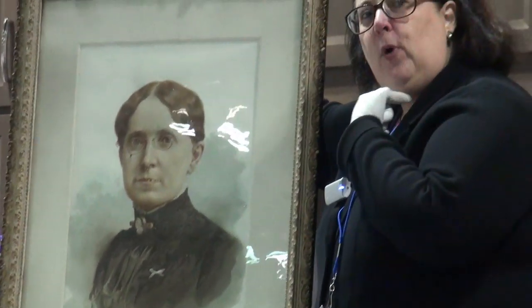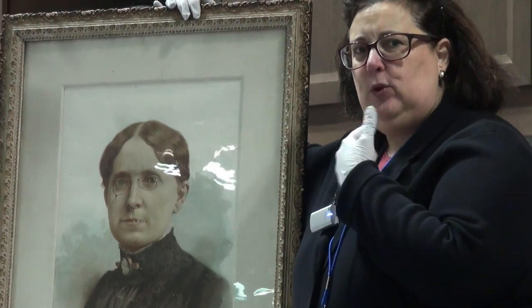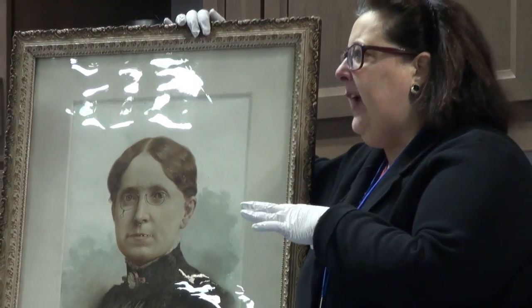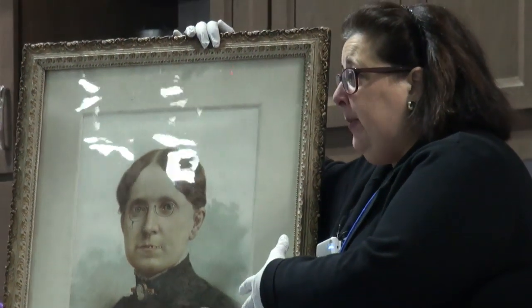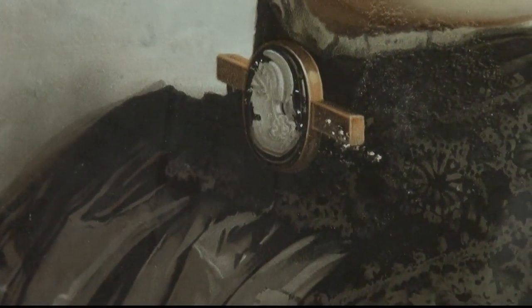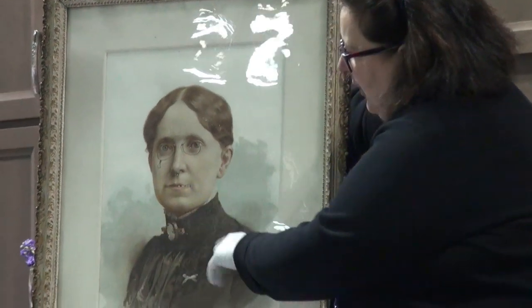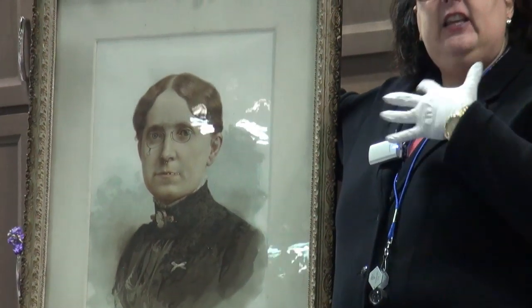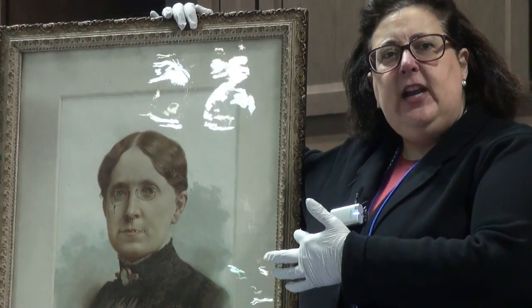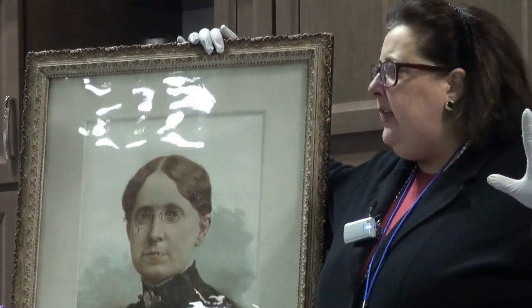Do you see this? Her brooch is a mourning brooch, which indicates that someone close to her passed away — mourning, M-O-U-R-N-I-N-G. This might be the picture taken at the occasion of her husband's funeral. Mourning jewelry shown in a picture usually indicates that this particular person has lost someone. It's late 19th century, the Victorian age, when everybody was all about death.